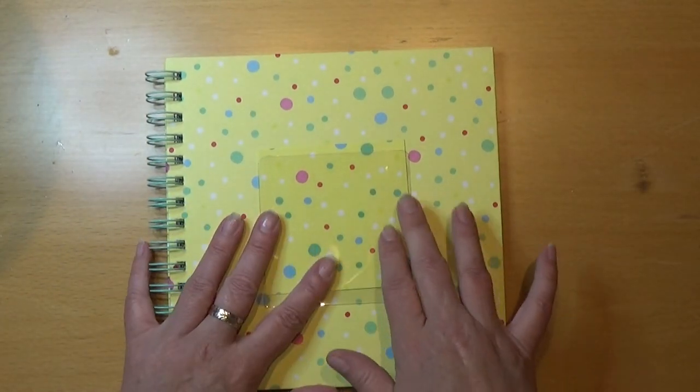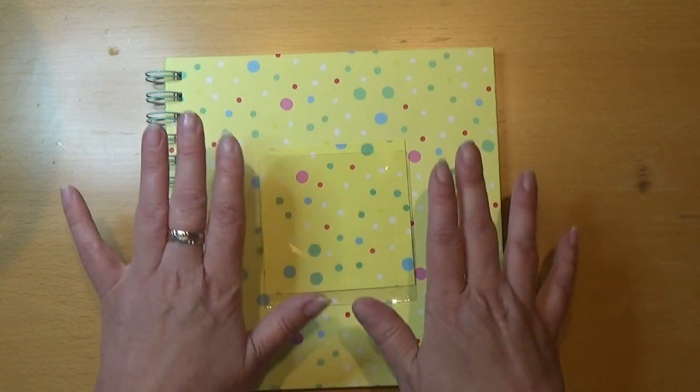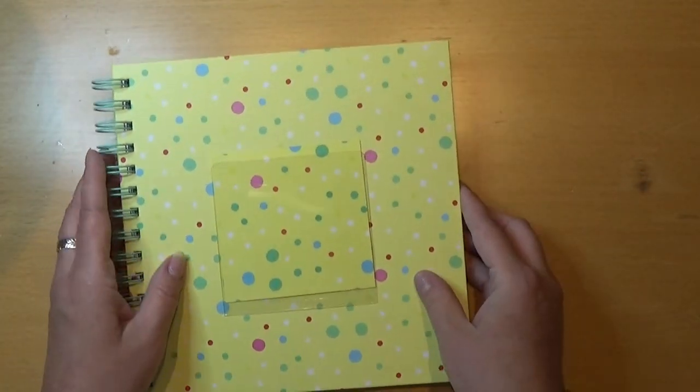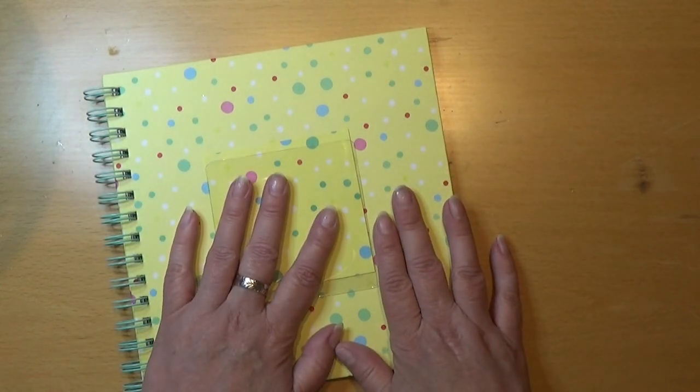I wanted to do something special with the front and the back, and I thought, why not use my 3D printer?